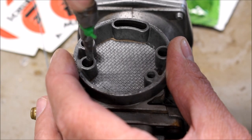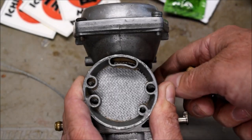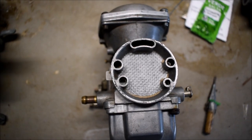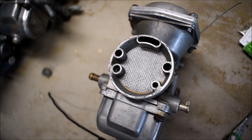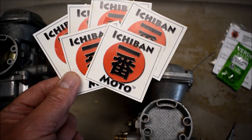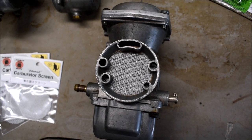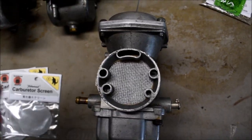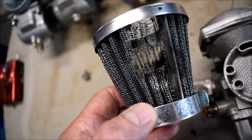Fully tighten the set screws, and that completes the installation. Badass — now this carburetor is shielded from potential damage from velocity stacks and cheap filter pods. I give filtered carburetor screens five out of five Ichiban Moto stickers. This twenty-dollar filtered carburetor screen could have saved thousands of dollars in carburetor repairs, so always protect your carburetor from potential velocity stack and cheap filter pod damage.